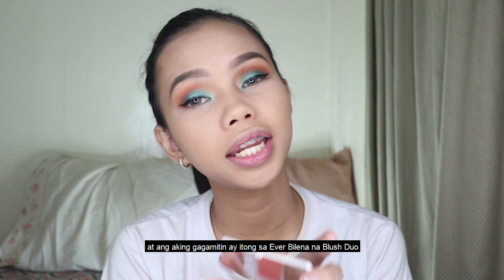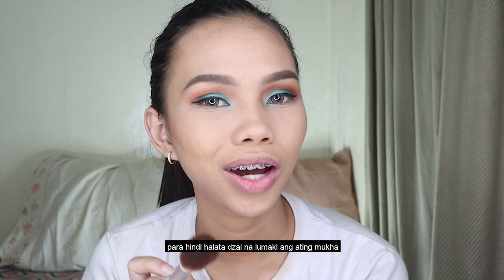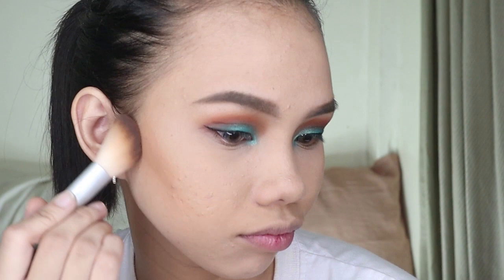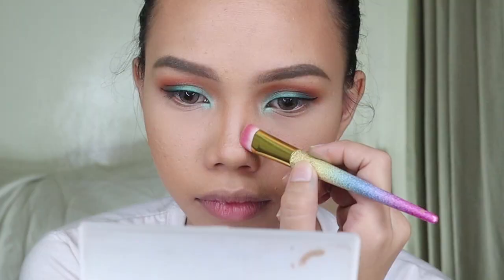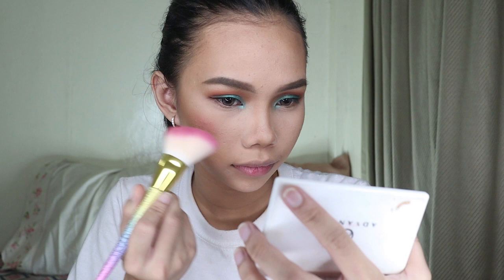And the contour is on my face — I'm going to use my contour color. It's a blush duo on my face. And for the nose highlight, Zai — and for the blush, Zai.